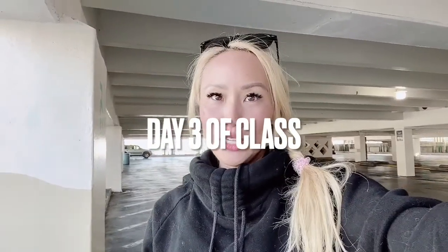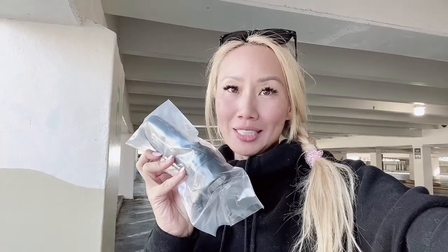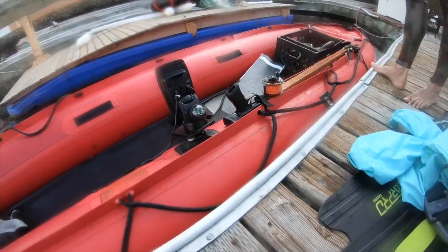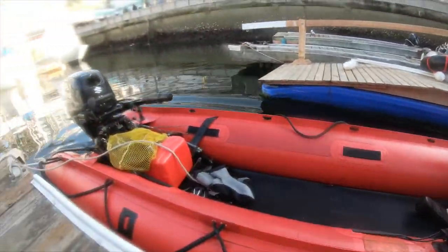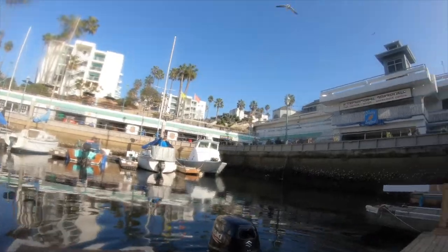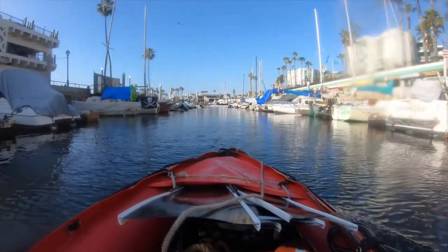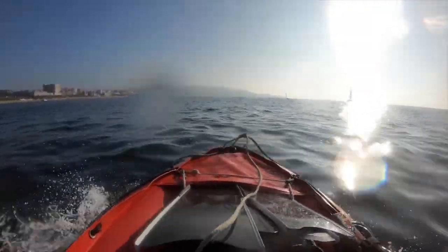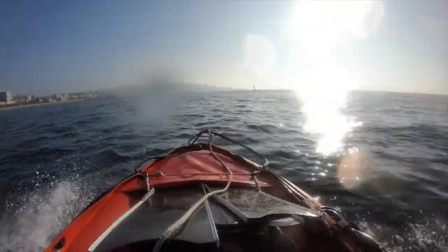I'm at the Redondo Pier today and we're going lobster hunting. We're actually going to take a boat out to Palos Verdes. I got my little lobster flashlight because lobsters are best hunted in the dark, so we're going freediving at night. Here's the little boat we went out on — it only fits about three people — and it was about a 30-minute ride out to the dive point, which I think was called Neptune's Cove in Palos Verdes.